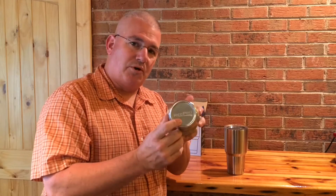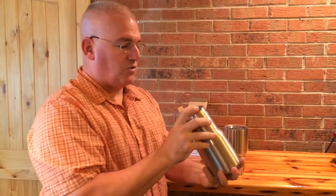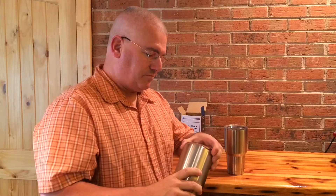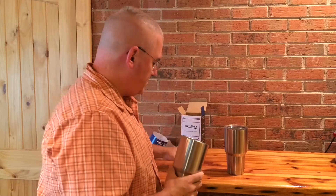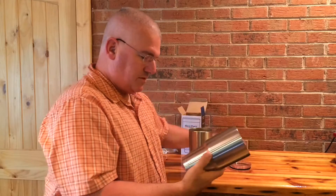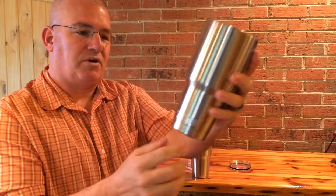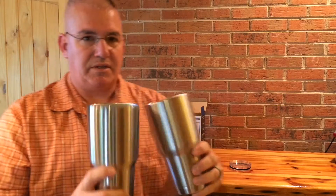It has the RecPro logo right here — if you can see that, it's on the bottom. So it's not imprinted anywhere else on the tumbler, and it does have the slider lid, which is actually awesome. Most tumblers come with a regular lid. It looks pretty much like the Yeti. This is the Yeti — same one — and it has some bangs and scratches on it from use. They look the same.